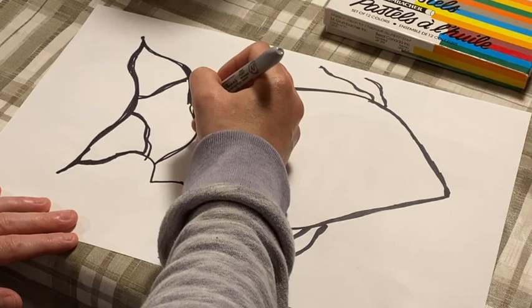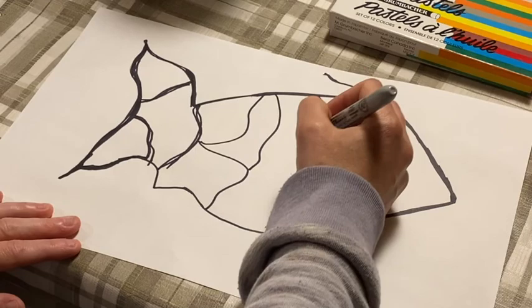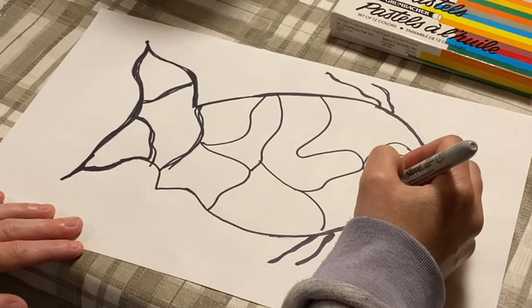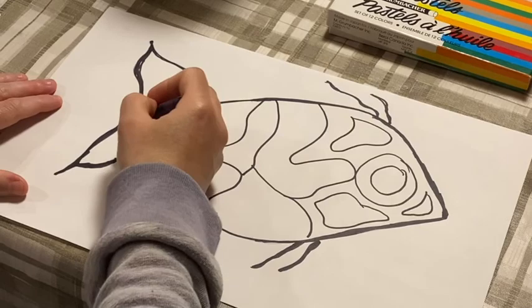Once again, I'm rushing through it. So try to make your lines as thick as you can. And then you can use crayon and you're just going to fill in.